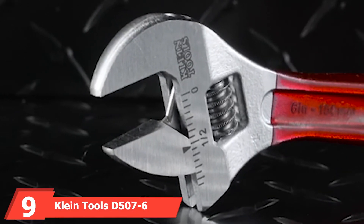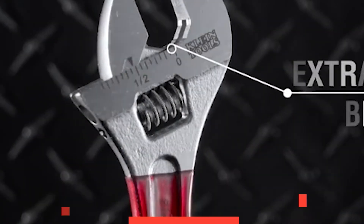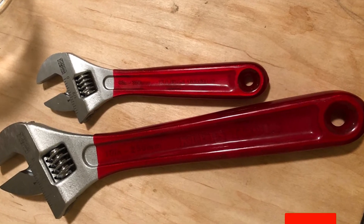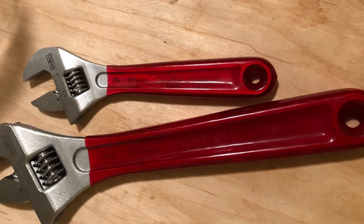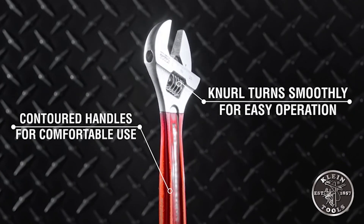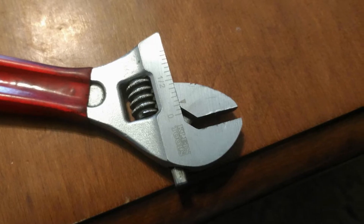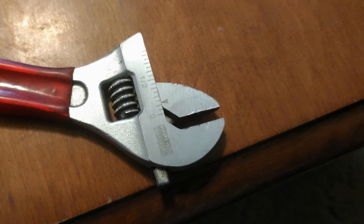At number nine, we have the Klein Tools D5076 adjustable wrench. This one looks really good and performs well enough. We like the forged and heat-treated alloy steel as well as the chrome finish, and the prominent use of red gives most of the wrench a welcome splash of color. There are a few issues though — it's a bit on the lighter side, the tolerances aren't as tight as we'd like, and many users discovered the wrench wasn't actually made in the USA, which is disappointing if you want American-made tools.